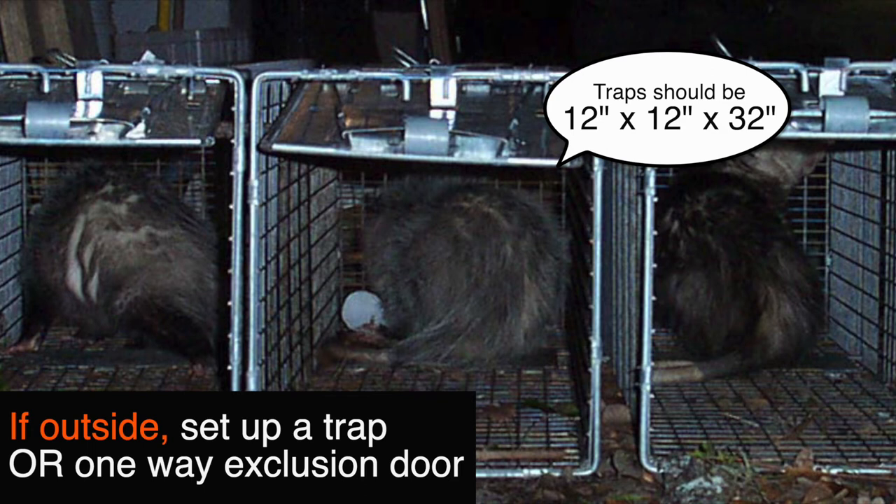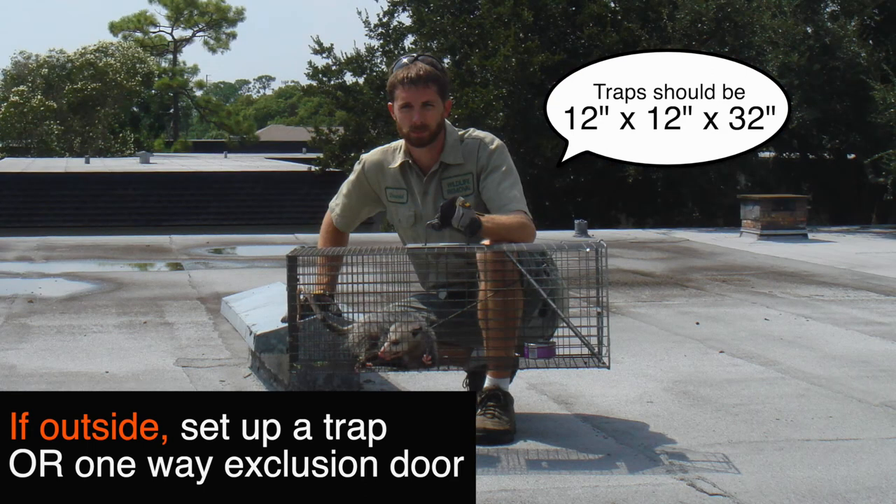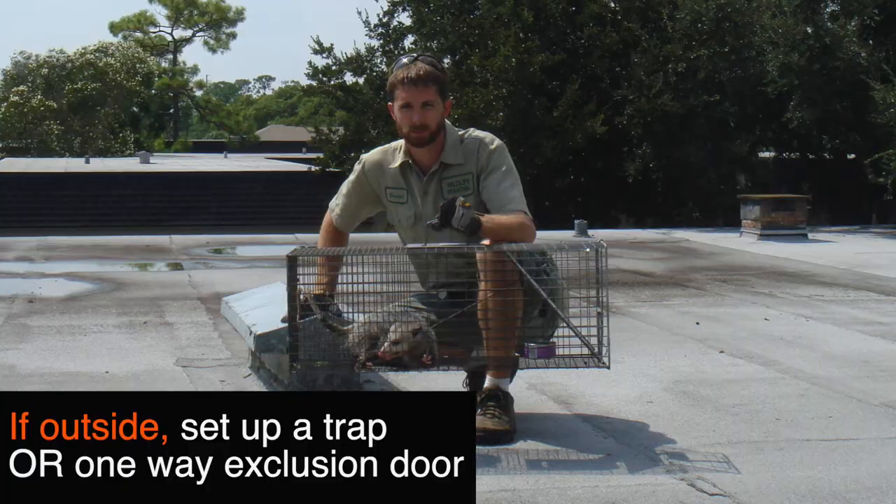All traps should be 12 inches by 12 inches by 32 inches. It's ideal if you can set them outside and not in the attic, and if you set them outside, make sure to put them not in the sun but in the shade.